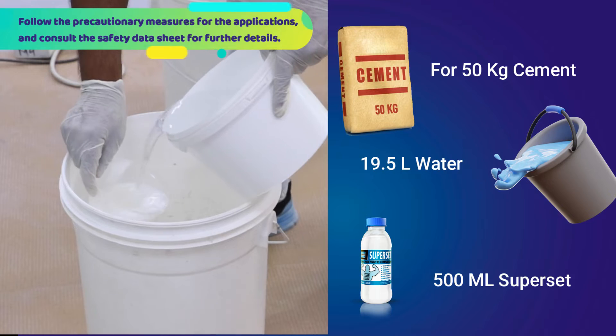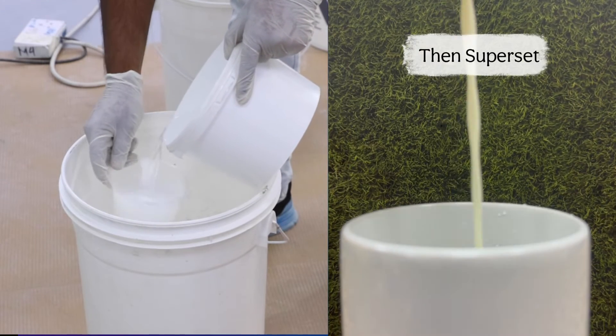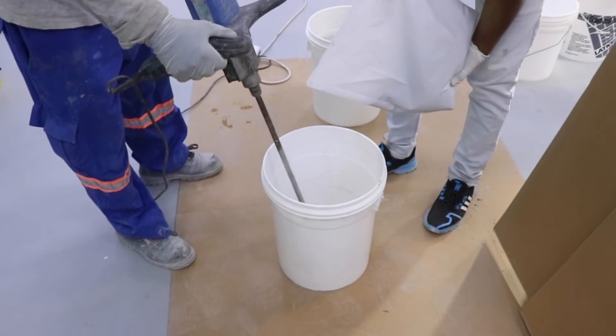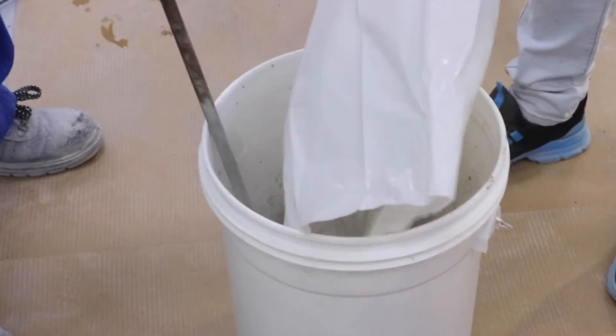Place clean potable water into a clean pail, add Superset, and mix thoroughly. For a Superset slurry mix, combine 500 milliliters of Superset with 19.5 liters of water.